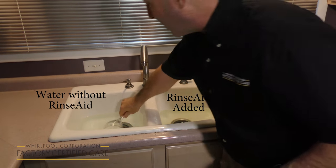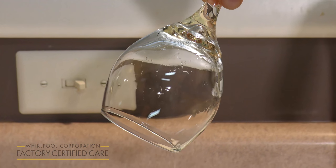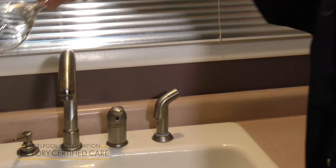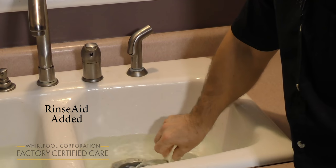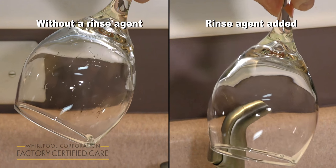Let's see how it works. So we dip the glass in here. Notice how the water is still clinging to the glass — this isn't what you want in the drying cycle. And here is the same glass going into the treated water. Notice how the water just falls off of the glass. There's no streaking or water spots.